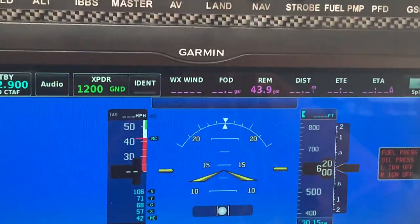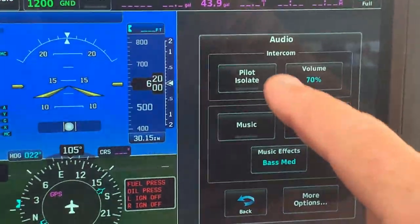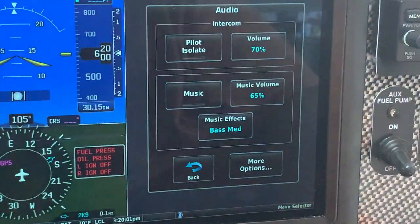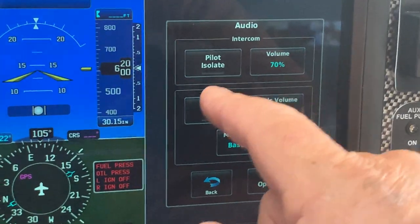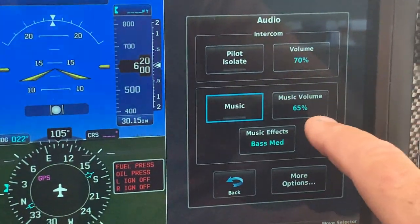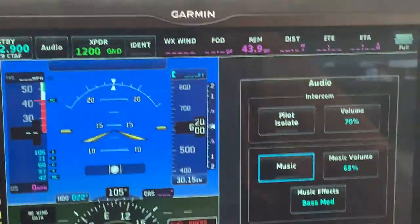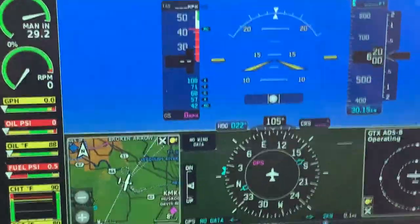One thing I use here is the audio button. You've got options like pilot isolate, and I can control my SiriusXM radio from here. I can quickly hit audio and turn the music off when landing or taking off, or hit it again to turn it on. You can also control the music volume through your audio panel or mute it. That's a quick and easy way to manage your audio sources.